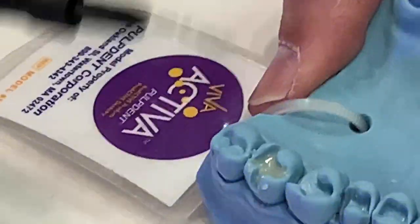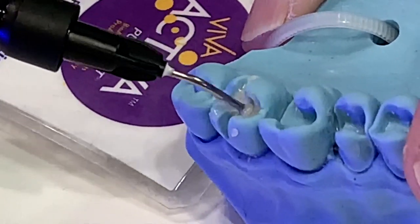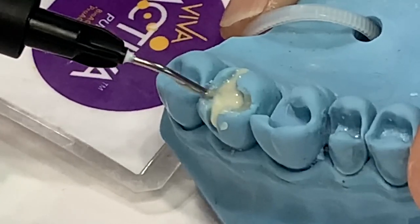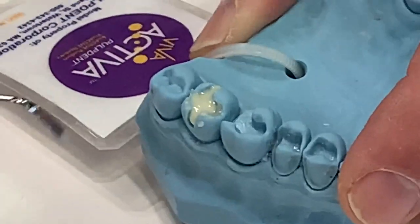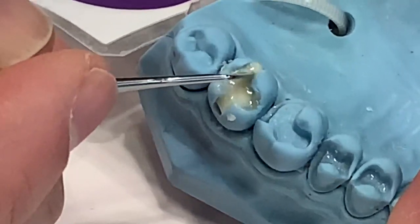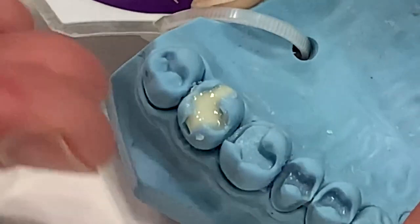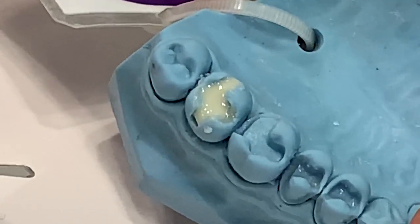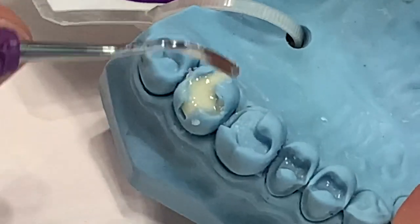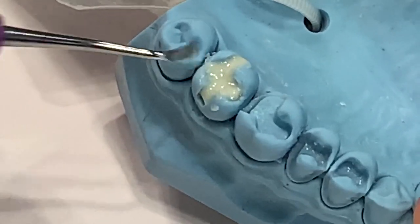We'll go ahead and finish the preparation completely at this point. This shows the complete control you have with the material — you can take an instrument and bring it to whatever area of the tooth you're trying to accommodate. It's almost like painting. A dentist could use a stamp technique to create the occlusal form, or overbuild and cut back with rotary instruments, or actually manipulate the material to create that central groove easily by just pulling the material how you wish.